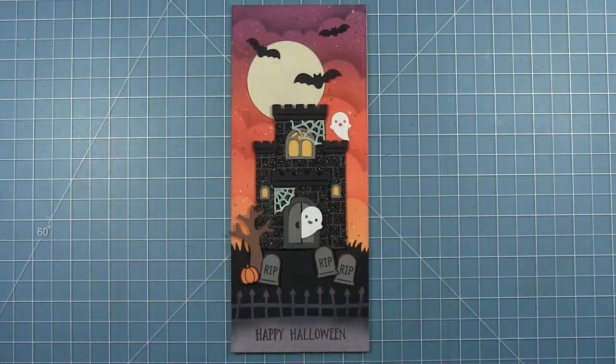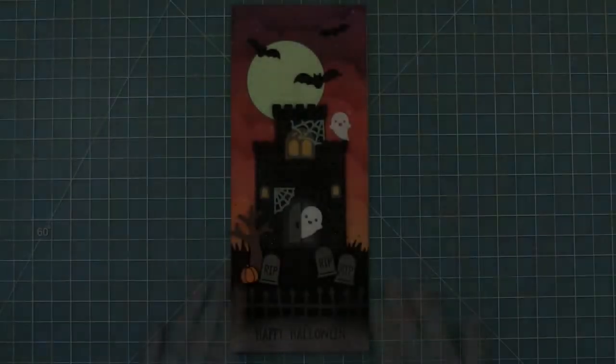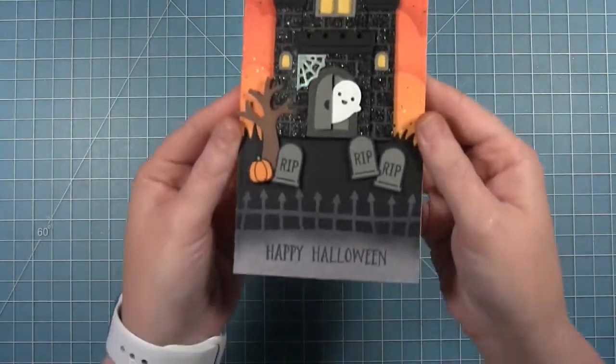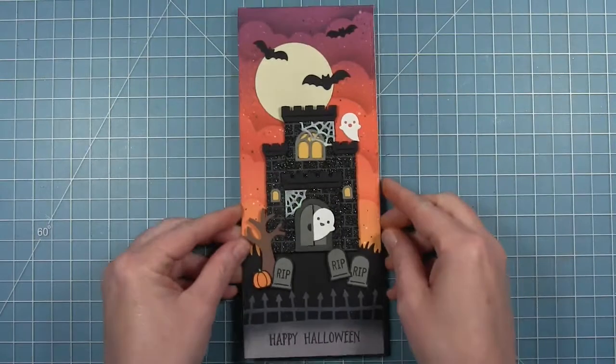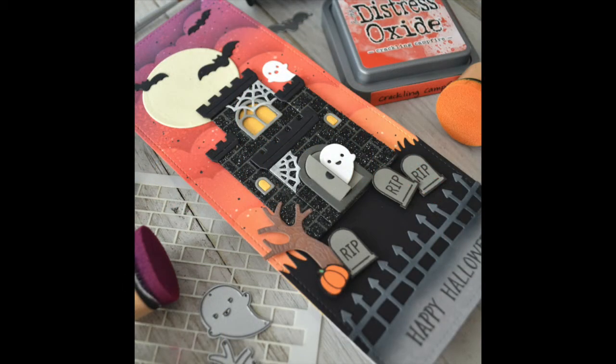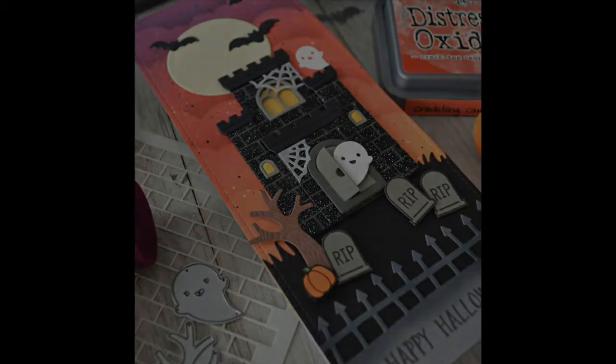The card is all finished and here is a look at what that moon looks like when it glows — it's kind of hard to show on camera. Here is a look at that finished card. The moon glows, we have that beautiful sparkly castle which stands out from the other elements, and I really love the sky I created too in those non-traditional Halloween colors. I just think they're really pretty blended together with that dark castle in the front. Thanks so much for watching — have an amazing day, bye!